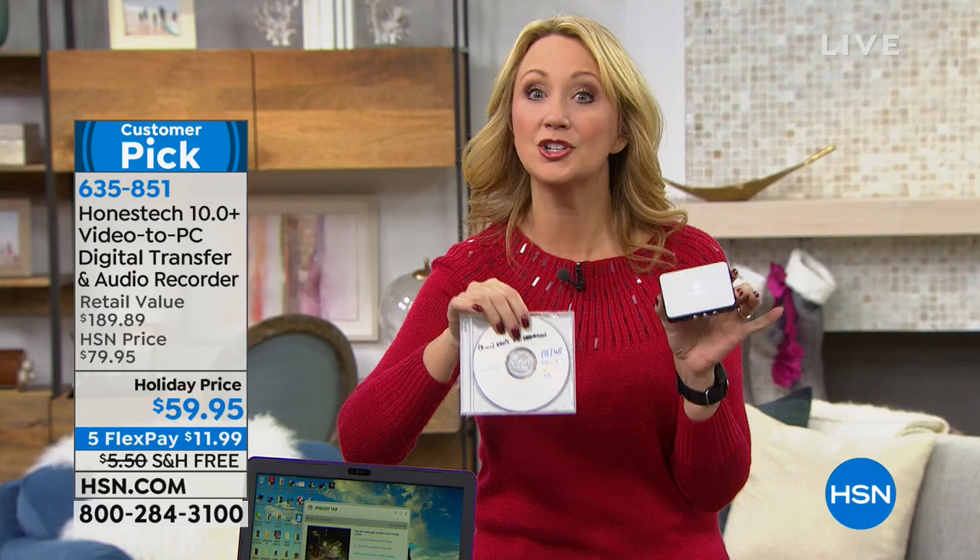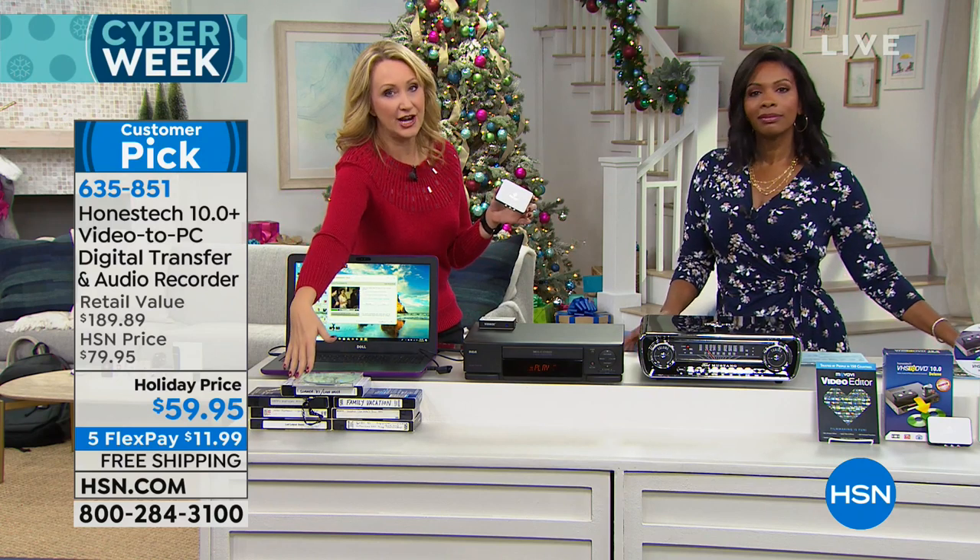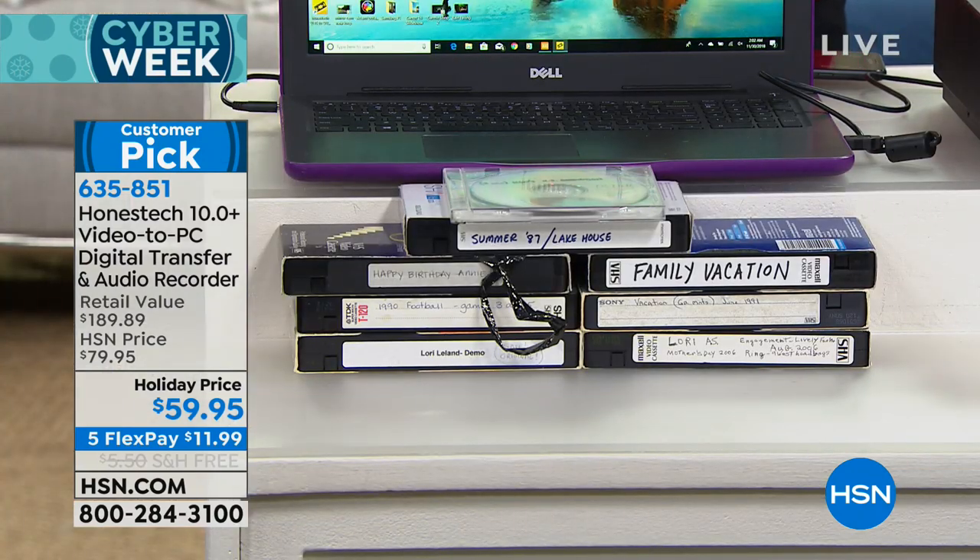You're going to be able to either burn that footage onto your PC computer or make a disc. Consider this as maybe a way to make holiday gifts for loved ones — because if you think about everything that's trapped on VHS, it could be baby's first steps, Thanksgivings, family vacations. A lot of things happened.